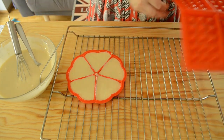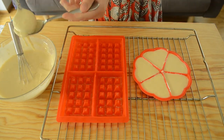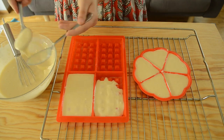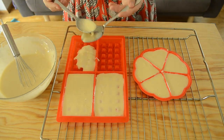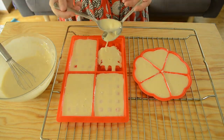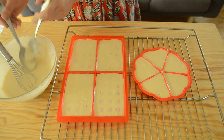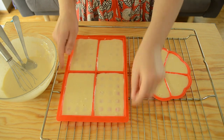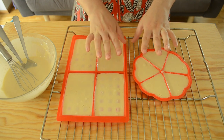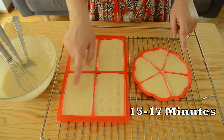Once that's done, we can switch over to the square forms. For the square ones, we're going to be adding a little bit more batter as they're a little bit bigger — about three to three and a half tablespoons of batter into each square. Use the back of your spoon to spread out the batter, making sure all the little dots inside the silicone form are covered for a nice even bake. Fill these also about two thirds of the way full. We don't have to tap these on the table because those air bubbles are actually what we want inside the waffle to make sure it's fluffy. These are going to get popped into the oven for about 15 to 17 minutes until they're nice and golden brown on top.